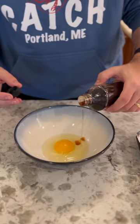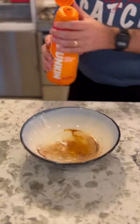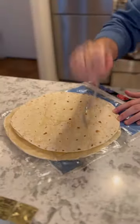Crack an egg. You got to put a little vanilla extract in there. Sprinkle a little cinnamon. Whip it up with a little bit of cream and sugar. I used Dunkin'. This is going to be a good start.